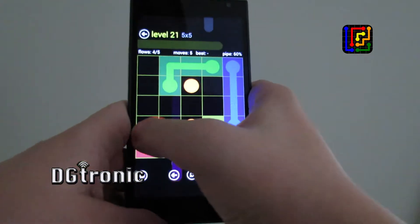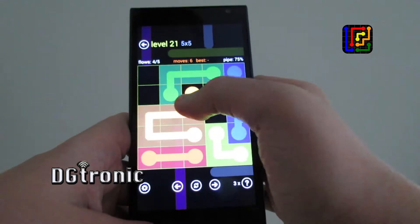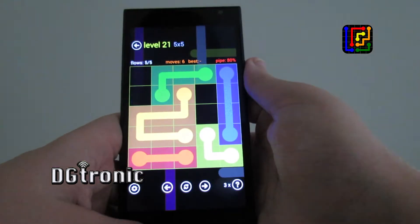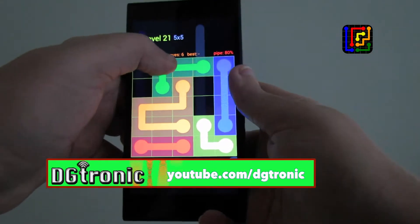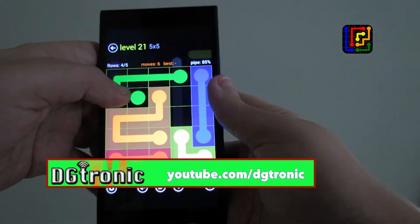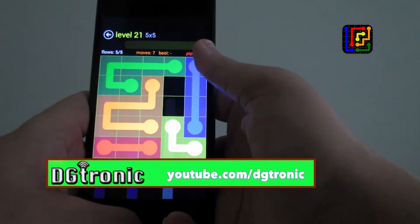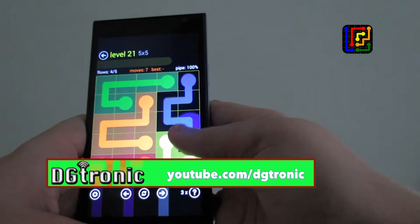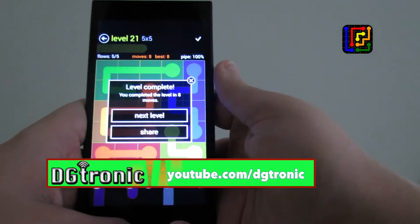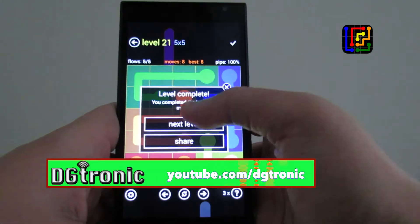Let's see what they're talking about. It says fill the board with pipe. Now that's a new one, I've never seen that, so I don't know what that means. There you go — I just had to make sure the whole board was filled up in this one.